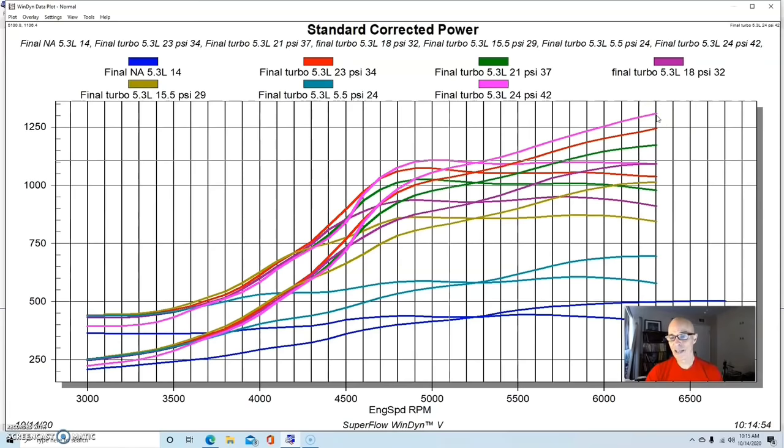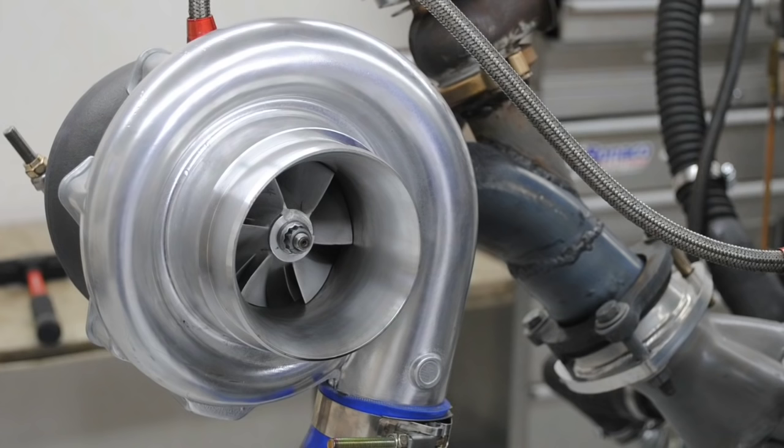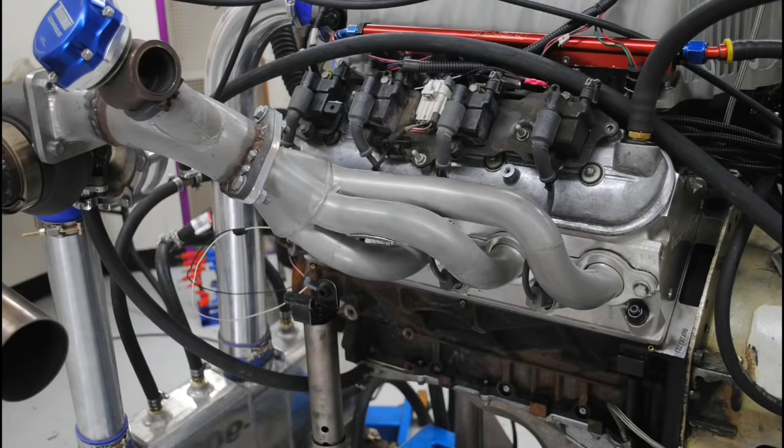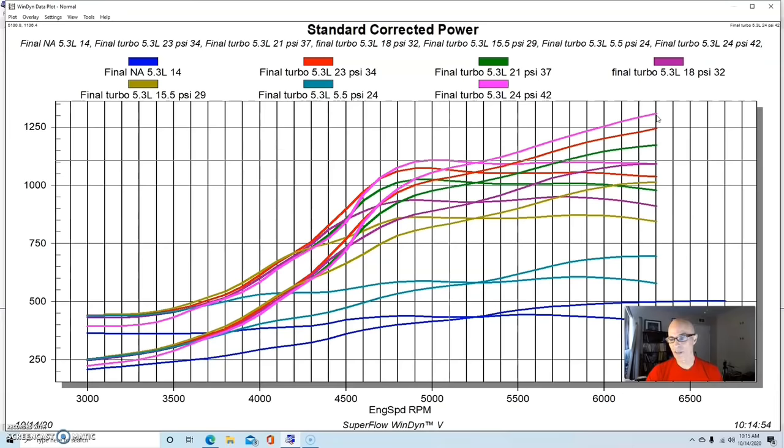Remember, this is a stock high-mileage motor — it had over 200,000 miles on it, a junkyard motor with extra ring gap. And I'm only revving this thing to 6,300 RPM — it was still climbing. We had a fairly good boost curve with two good-sized turbos and a manual wastegate controller. There was no apparent back-pressure problem at this power level, so this thing could have easily made more power, especially with better turbos or ice water in the intercooler.